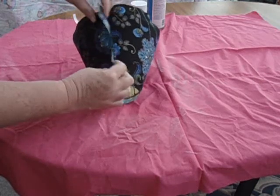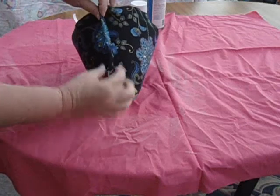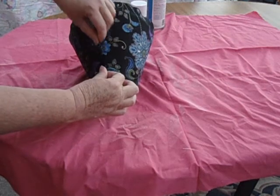There's our seam — we're going to push that over now because it's still got glue on it from the spray glue. We fold that over to give us a nice neat edge.